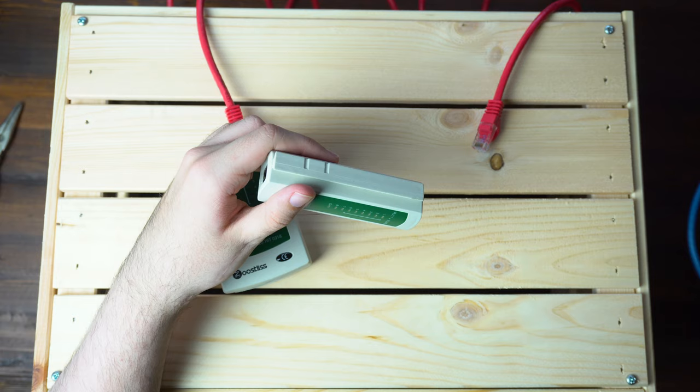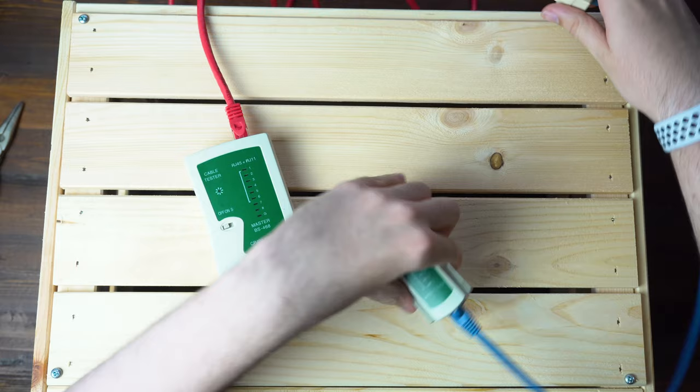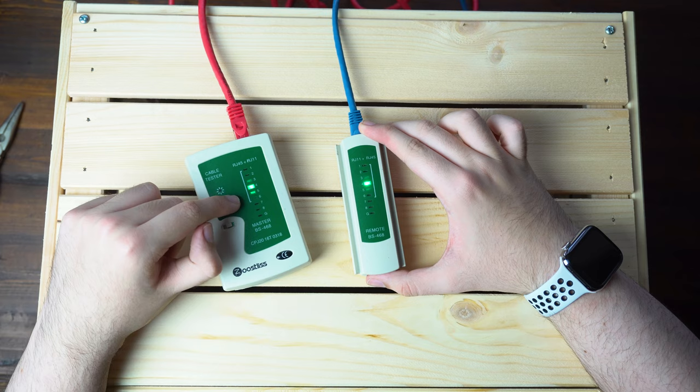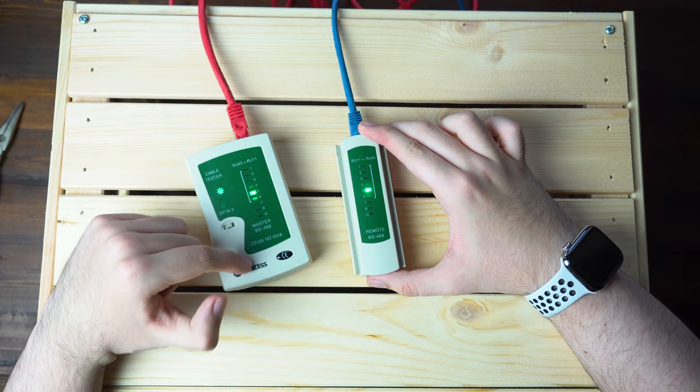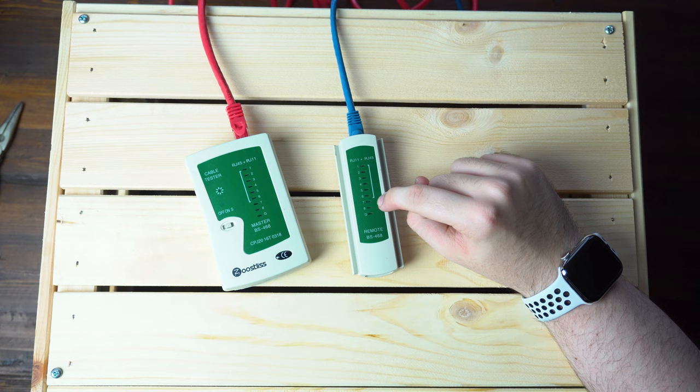Now what happens if you don't have a good cable? I'm going to simulate that with this adapter and show you why it's important to look at both sides of the tester. So we plug this in and then turn it on. On the left side you can see all eight lights do light up, so you may think the cable is good. But if we take a look at this side, you can see it goes through one all the way up, and then seven and eight both light up at the exact same time.